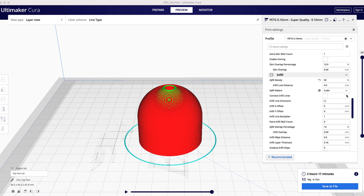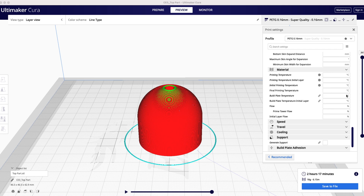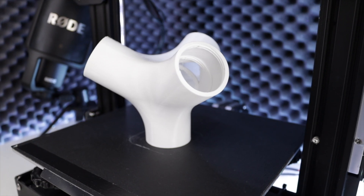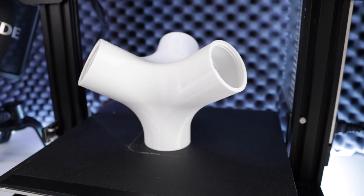Print settings for the connector with thread are the same as for the top part. So if you followed the instructions, you should get something like this in the end.